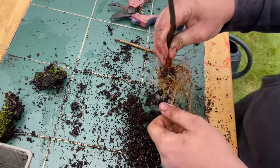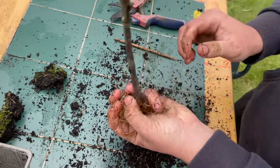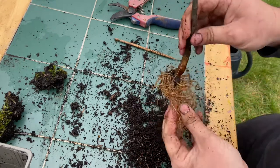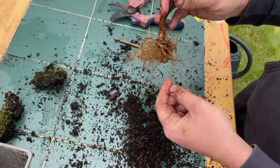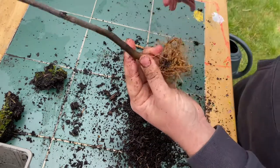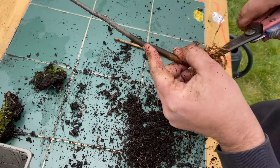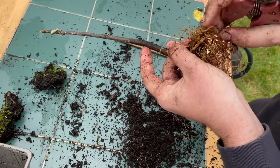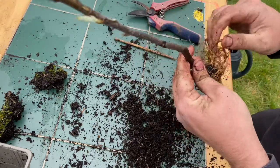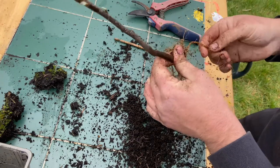It may seem drastic, but if you understand that the energy stored within this root system over the winter is now up through the trunk and into the leaves that are ready to burst out — it really is all about timing. That's why you can get away with cutting so much root off. Right at the bottom here there are a couple of pretty nasty roots, so we'll get rid of one, two, and I think we're going to leave it there — we don't want to cut all the roots off.